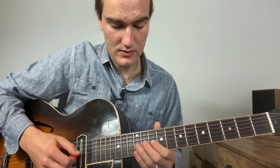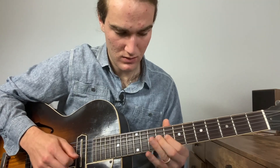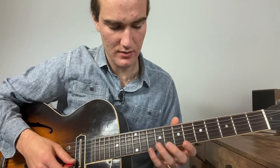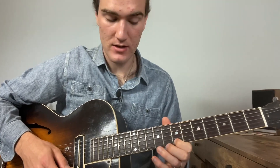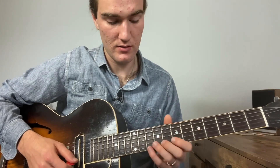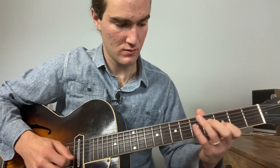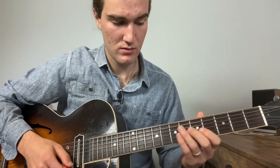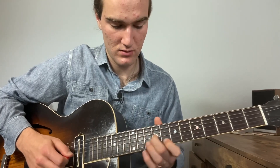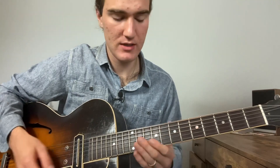You can link those together. Instead of doing [one way], you're now just skipping over strings, so you're getting a different interval going. Experiment with that — just ideas, ideas. Alright, so we'll put it in the tune. Ready?